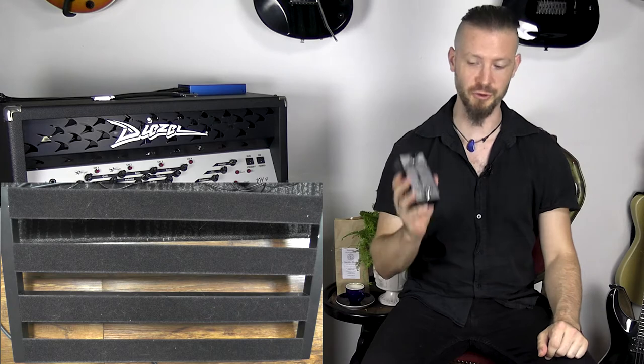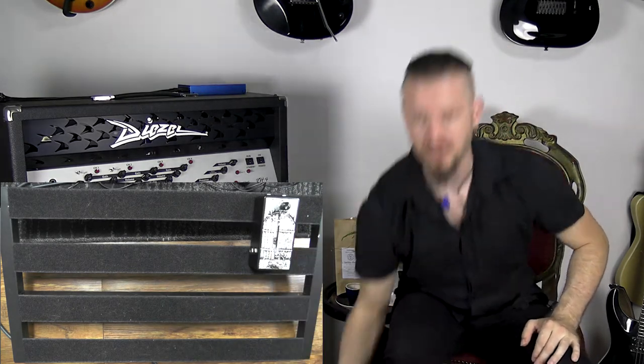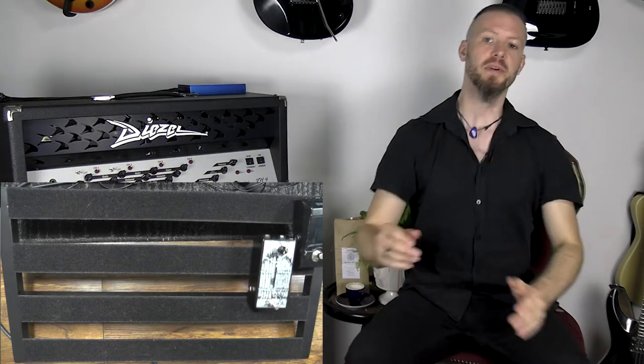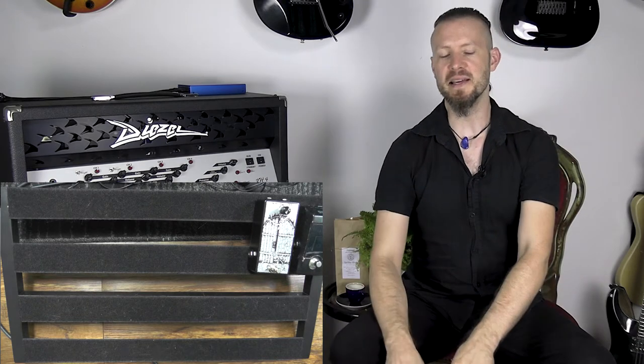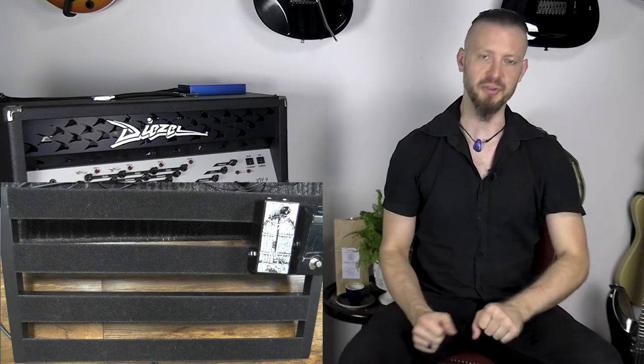Now let's check the pedalboard version — we have our noise gate. The only thing I would put in front of the noise gate would be a tuner. The reason being: if you have the tuner in front of everything then really everything gets muted when you stop. And if you have it after the noise gate, then the key input of the noise gate would still get triggered when you tune and it opens up and all the pedal noise would come out. So put it in front of the noise gate.